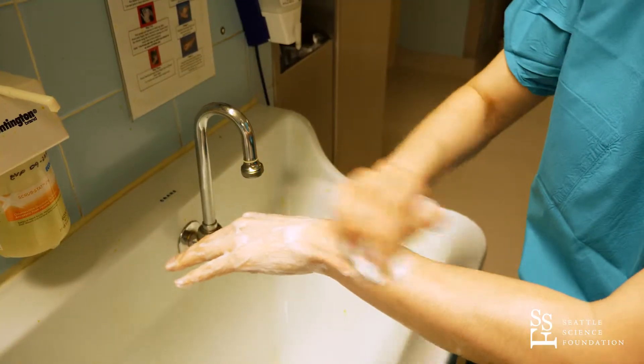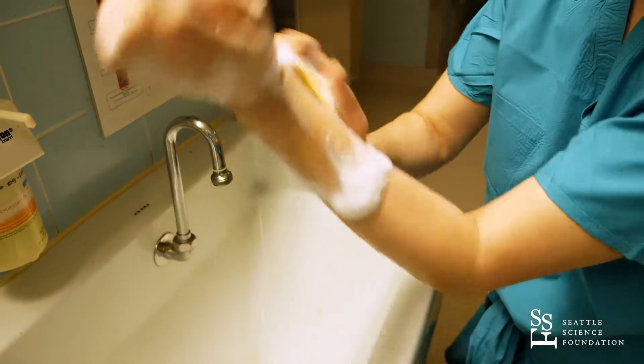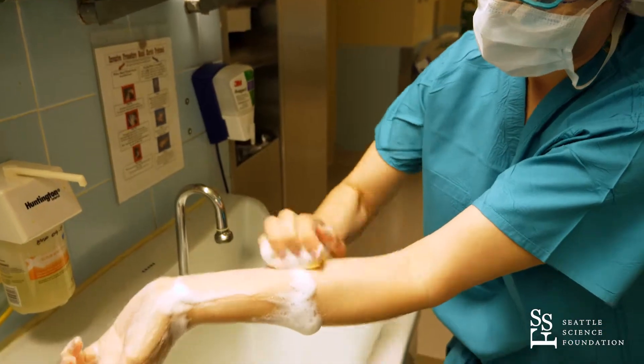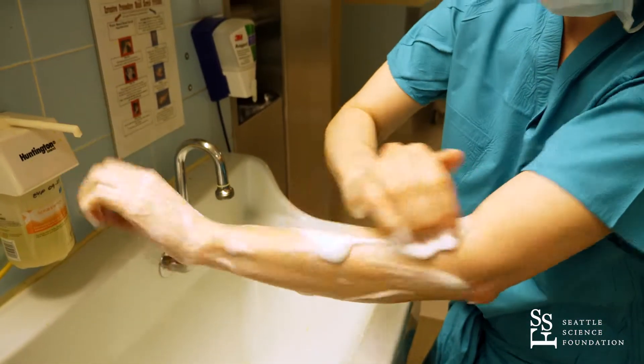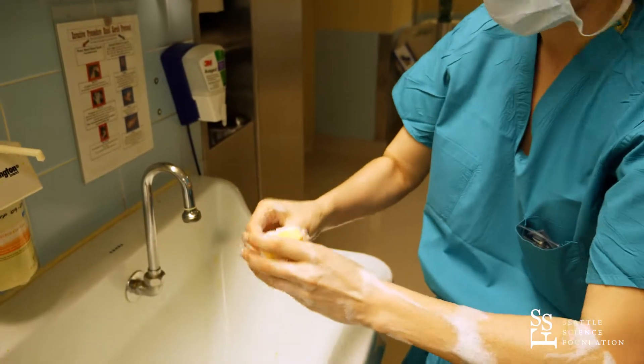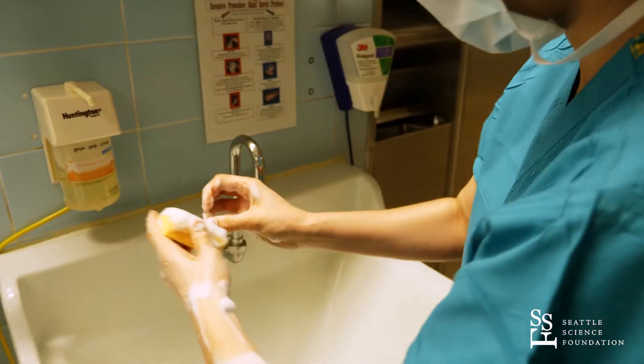You can switch sides of the sponge from the brush to the actual sponge itself once you reach your arm, and go along the four planes of your arm, working in about two-inch sections all the way up to the elbow. Once you reach the elbow, you stop and switch hands and continue the same process to your next hand.